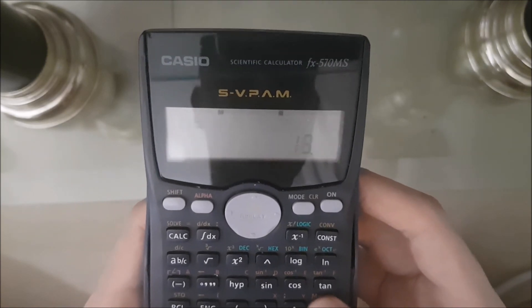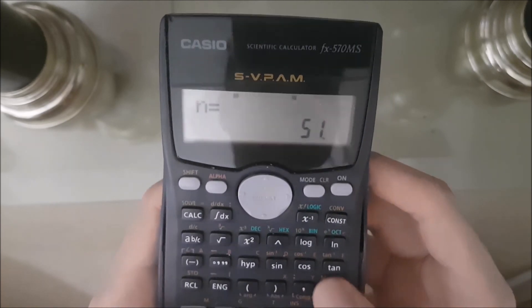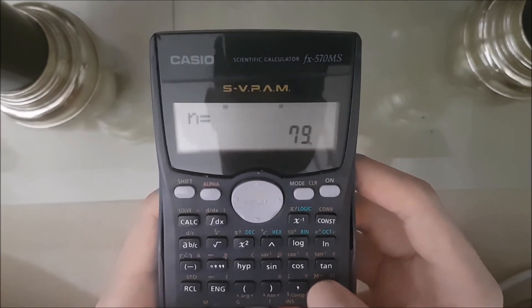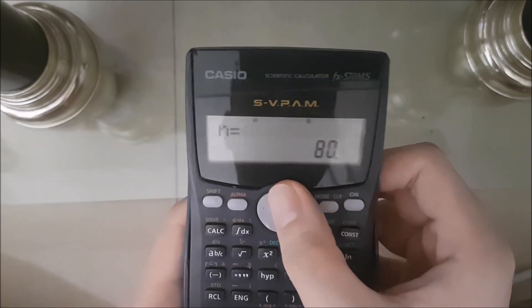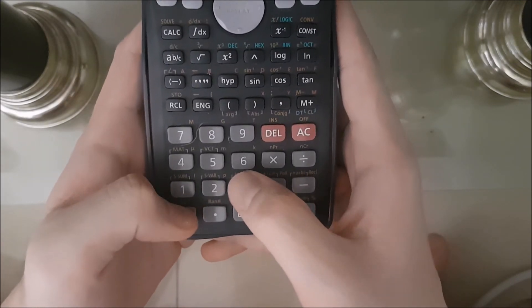Spam M+ until you reach 80. Consecutively. Alright?